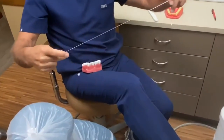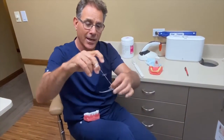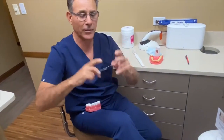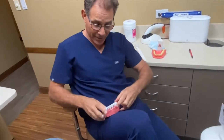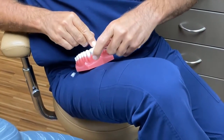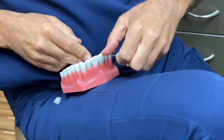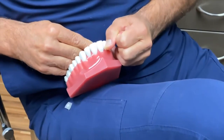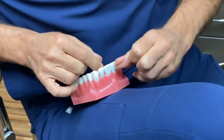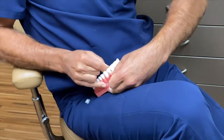When you floss, you take the floss and wrap it around your middle finger on both sides, then use your thumb and finger to steer it inside your mouth. When you go into the space, it's not just going in and out — that doesn't make sense. You've got to go in, make a C-shape, and then go up and down. I literally go below the gum line, up and down. Then you go to the other side, make another C, and go up and down — below the gum line again.